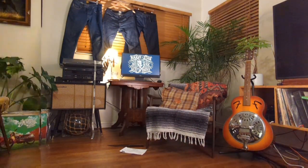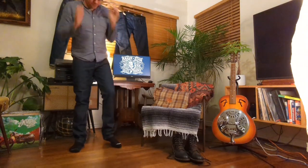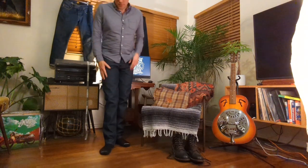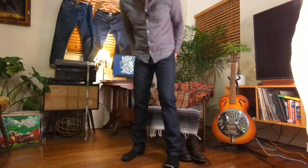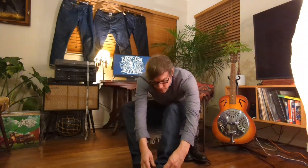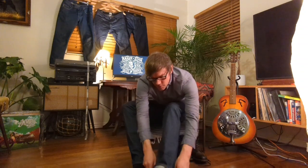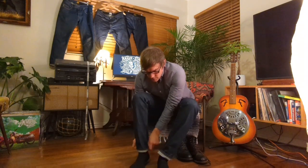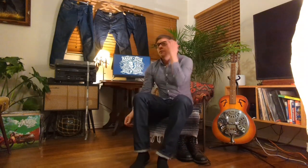Let's try these on. These things fit great. First things first — gotta cuff them, I always cuff them, about this much. There we go, show that selvage. Cuff the other side. Looking good.